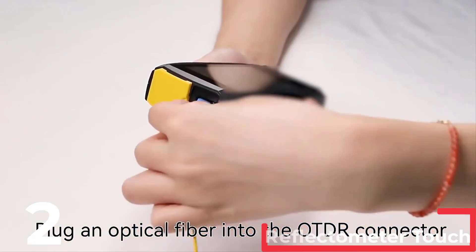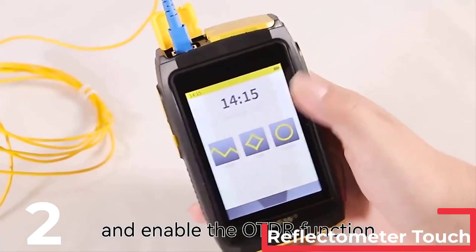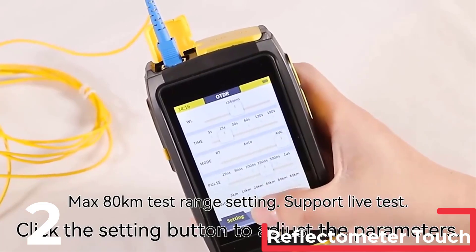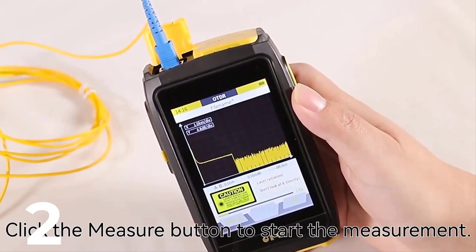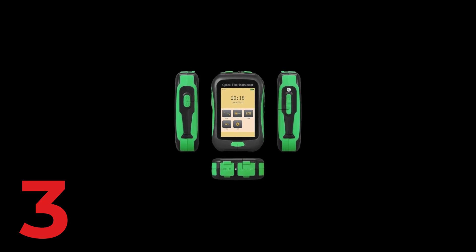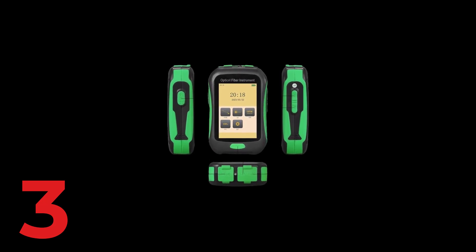It includes a 3.5-inch high-definition touch screen for easy operation and real-time, average, and automatic measurement modes. The device supports SC-UPC connectors, features an attenuation dead zone of 12 meters, and a VFL.